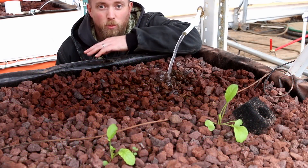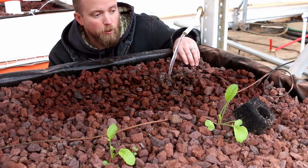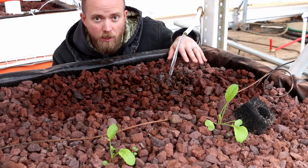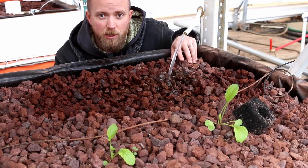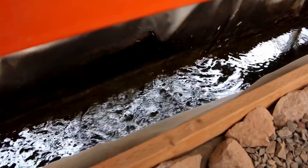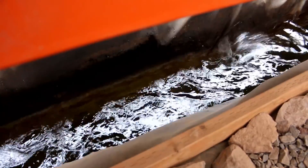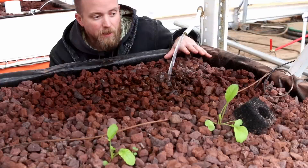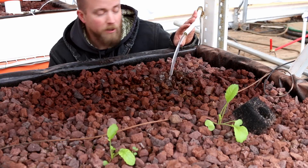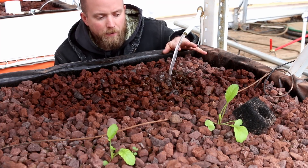So let's start with: what is aquaponics? Here you can see we have our grow bed with grow media in it and a bunch of water coming in out of this pipe right here. This water is being pumped up from the fish tank which is directly underneath this bed. The fish go about their business — they eat and then they excrete waste, solid and liquid — and that water from the fish tank gets pumped up and put into this grow bed.